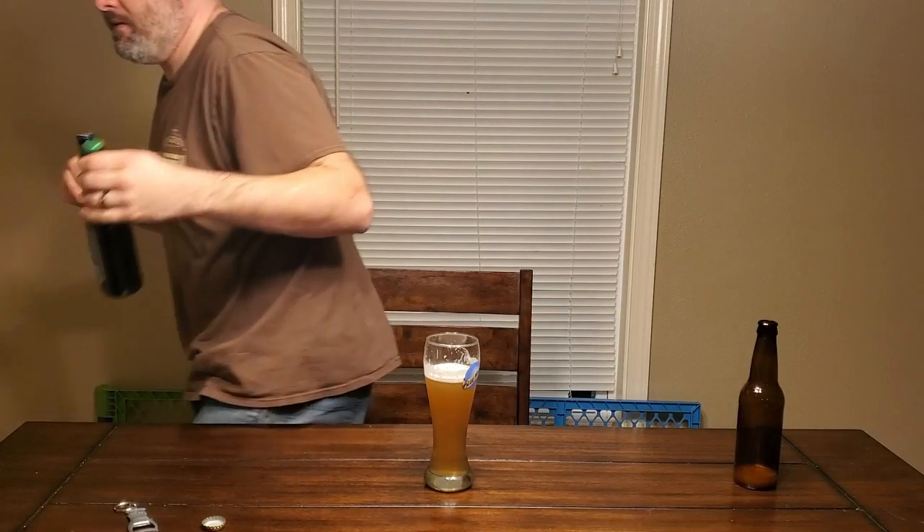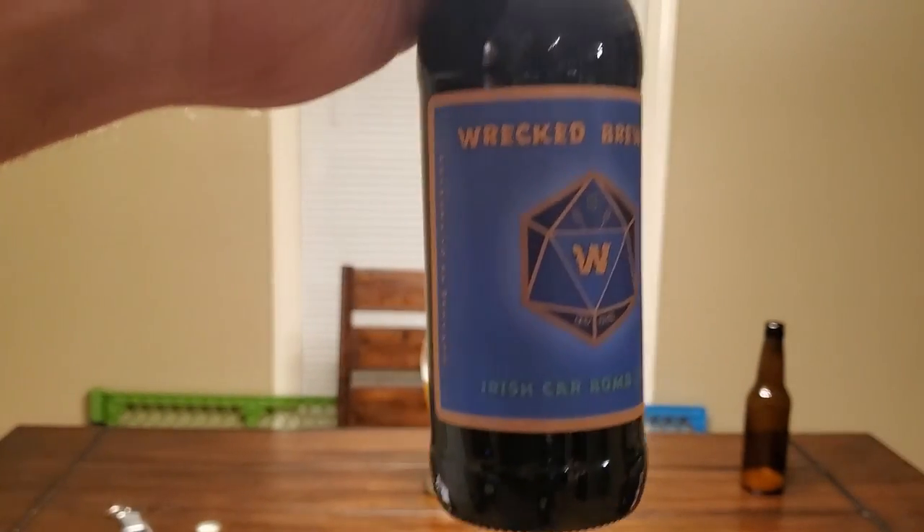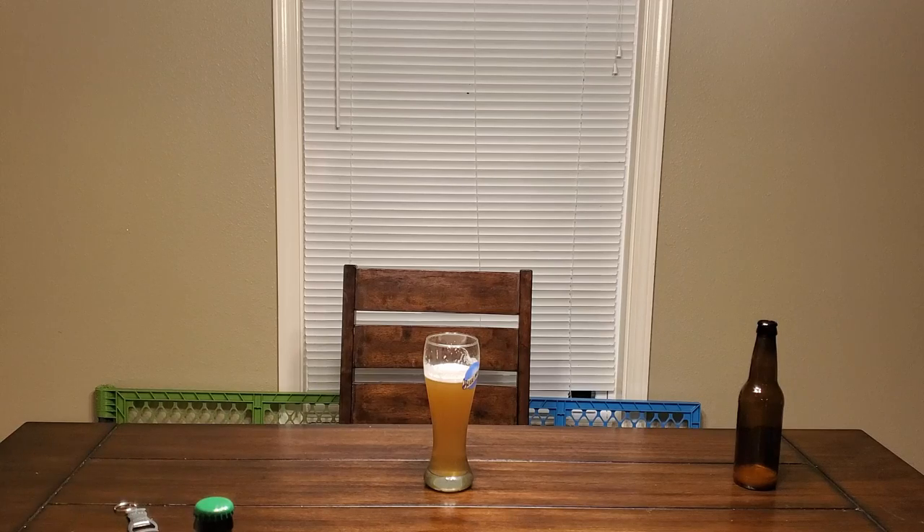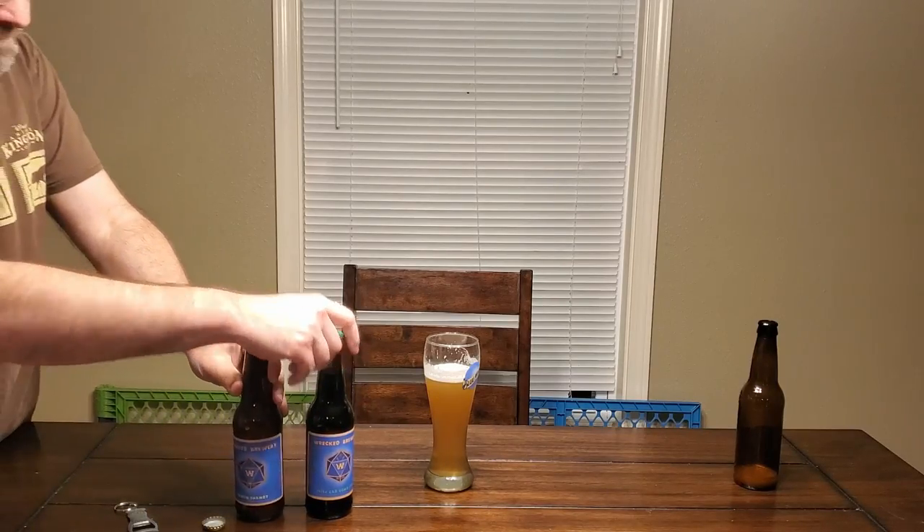I'll be getting some beer mails out probably next week. We're going on vacation — doing our annual Disney trip coming up at the end of this week. Tonight I put the labels on these: the Lemon Shandy and the Irish Carbon Stout. These are our new labels we started using last year, and the new caps came out real nice. I'll probably give them another week, and after I get back from vacation, I'll get those beer mails out to everybody that expects them. I'd love to hear your thoughts on it when you get them.